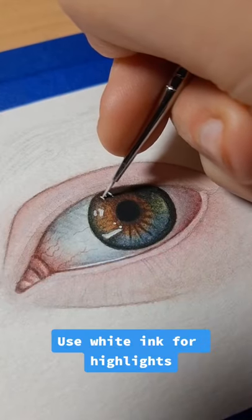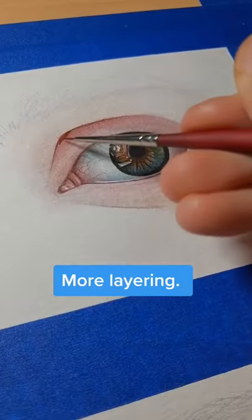Use white ink for highlights. More layering.